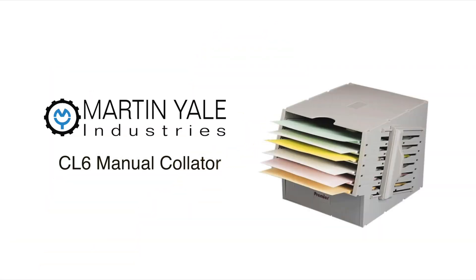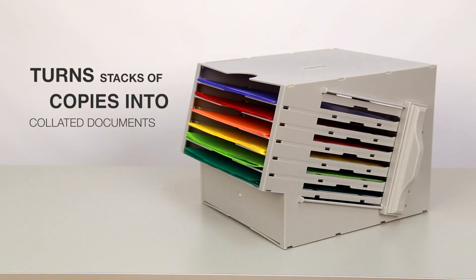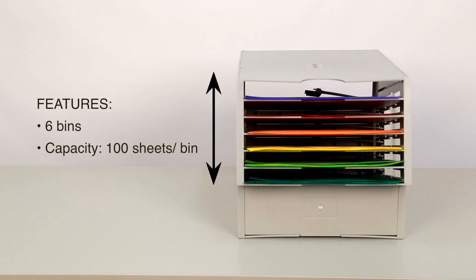Hi, I'm Jessica and this is the Martin Yale CL6 Manual Collator. This manual collator is the perfect way to turn a stack of copies into collated documents. This collator features six bins, and each bin holds up to 100 sheets of paper.